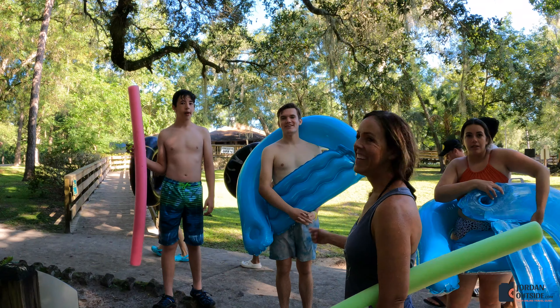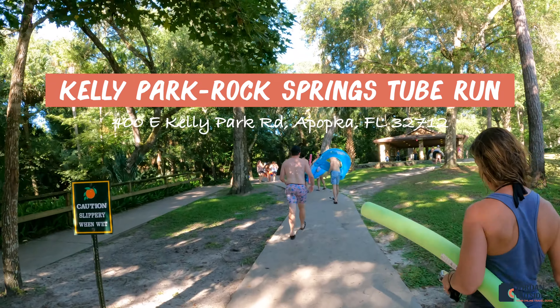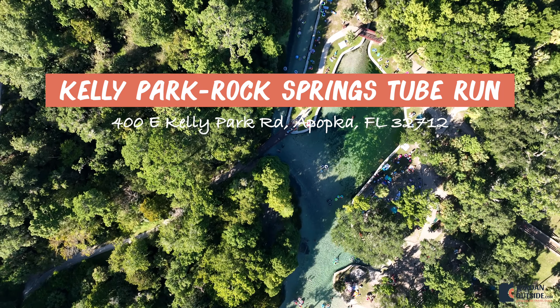We headed up the trail to do it all over again. We'd highly recommend going to Kelly Park to do the Rock Springs tubing run, located in Apopka, Florida, which is just north of Orlando.